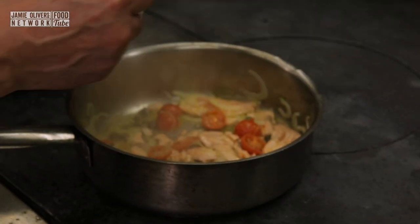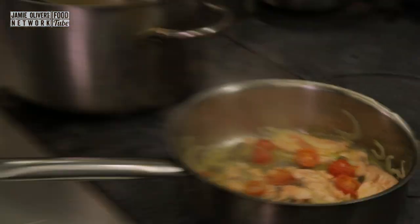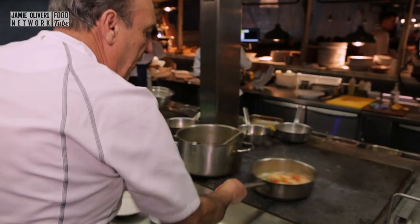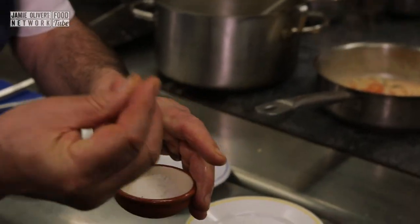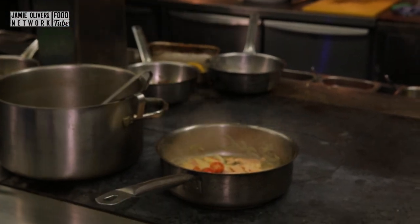Add two tablespoons of wine — just get a little bit of acidity inside. Once it's cooking, add a little stock. Pinch of salt — be careful with the salt, because you already have anchovies and capers. Little spice.